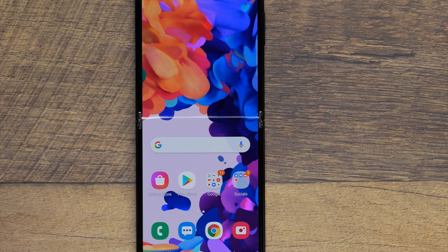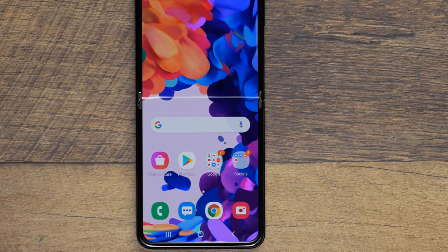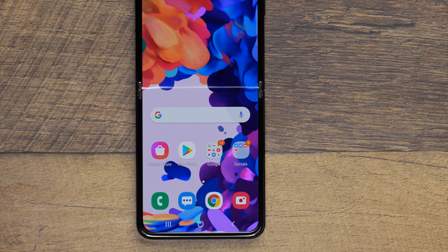I want to preface this a little bit because some of this is going to seem harsher than it probably needs to be, but that's because this phone is so close to a phone that's perfectly designed for me. So some of these things hurt, and there are some issues that might affect me more than they might affect you. If you think I'm a little too harsh, well, that's what a subjective opinion is about.